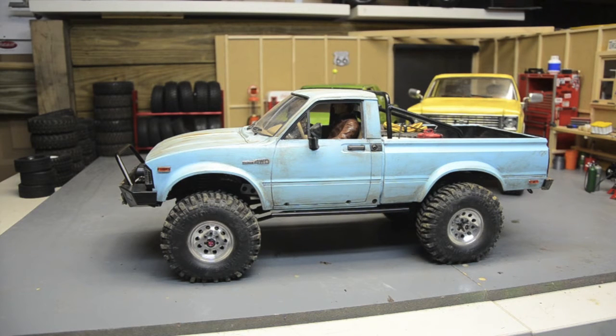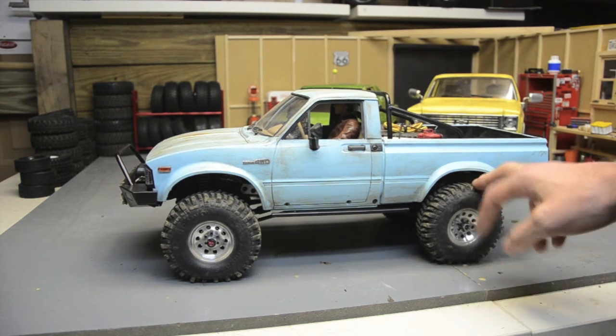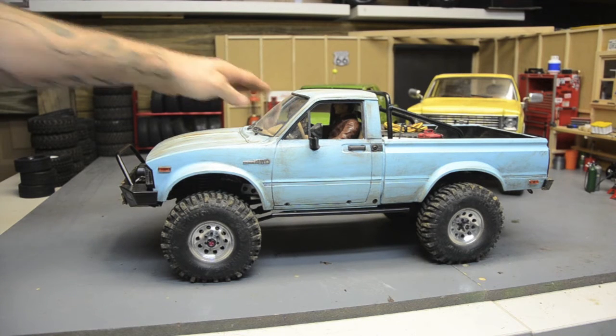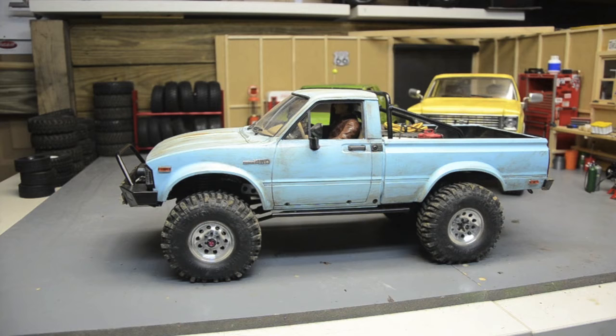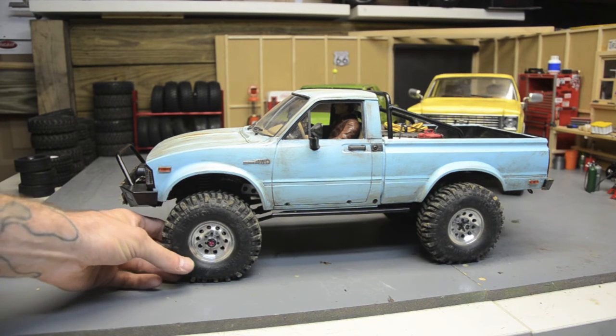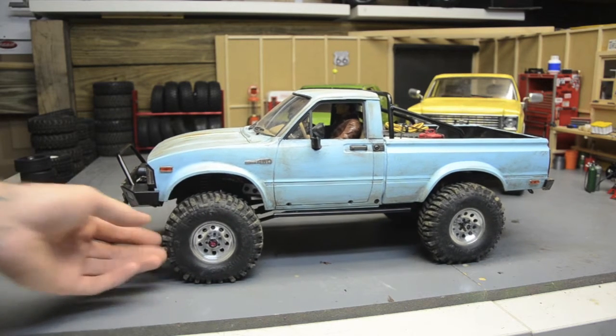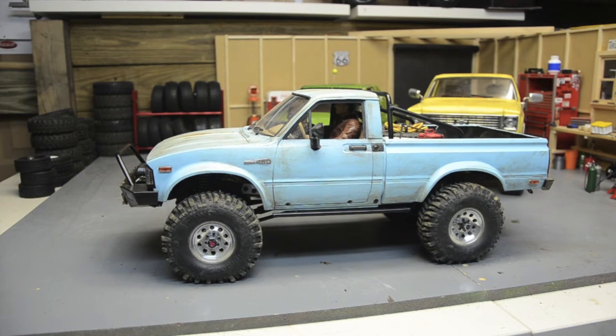These are 1.7s with the 1.55 Mudslingers on them and they act completely different stretched on a larger wheel like that. I've got the same tires on the Amigo, but they're on 1.55 beadlocks, and they're a lot stiffer, a lot different. Stretched over this, it makes the sidewalls bulge more and it gives you a lot more bite, and they're a lot softer. Both have the stock foams inside — just little things like that can make a massive difference.